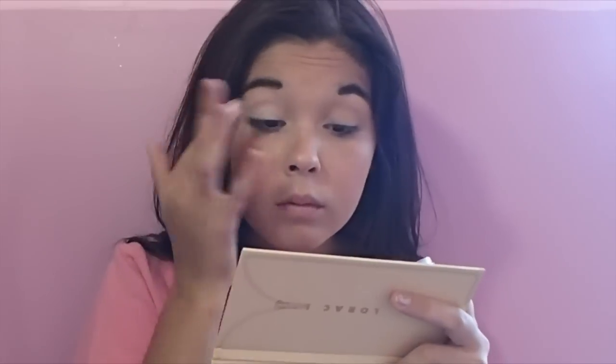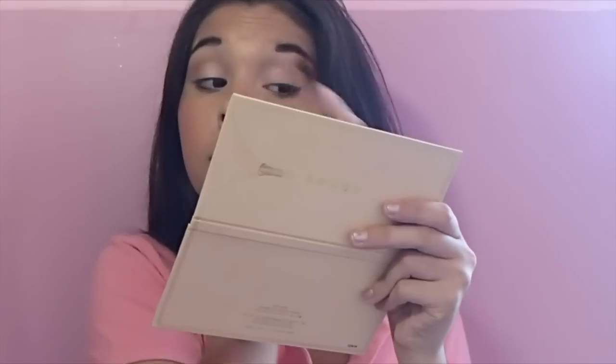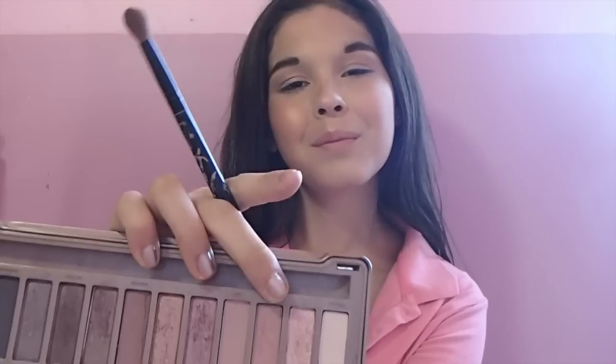To start this eye look, I am priming my eyes with my NYX eyeshadow base. Then on top of that, I am applying my Maybelline Color Tattoo in Inked in Pink only on the lids of my eyes. Taking my Lorac Unzipped palette, I'm using the color Undiscovered on the upper half of my eyelid up to my eye crease. From the Naked 3 palette, I am using the shade Limit and blending it all over my lid.